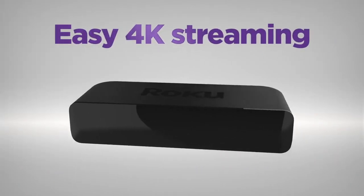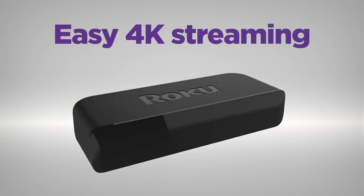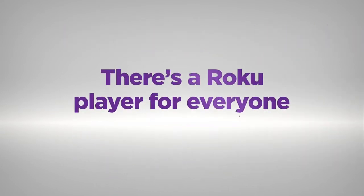For easy 4K and HDR streaming, nothing beats the value of Roku Premiere. There's a Roku player for everyone.